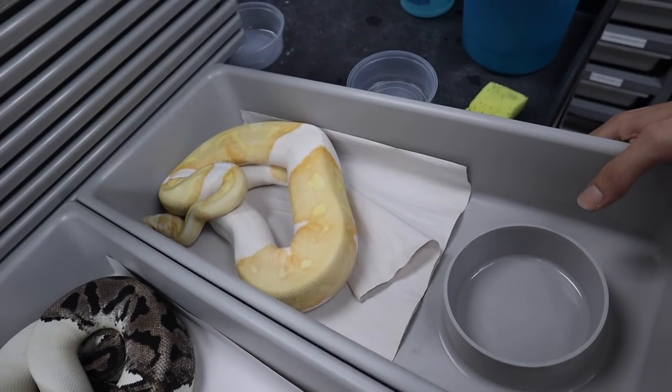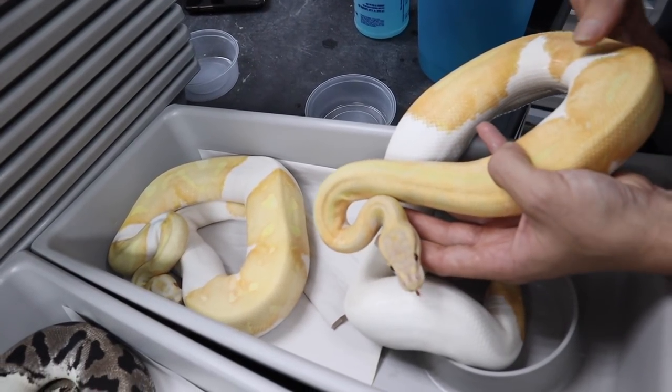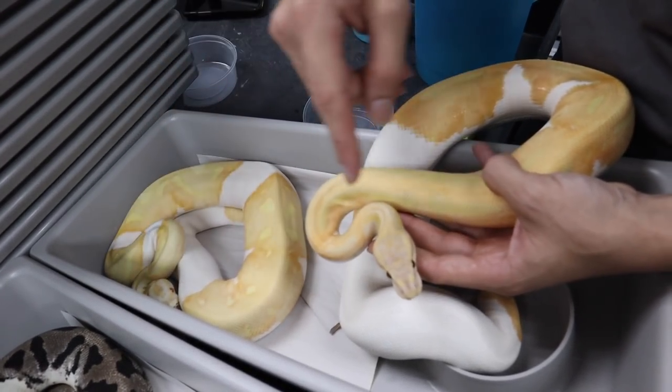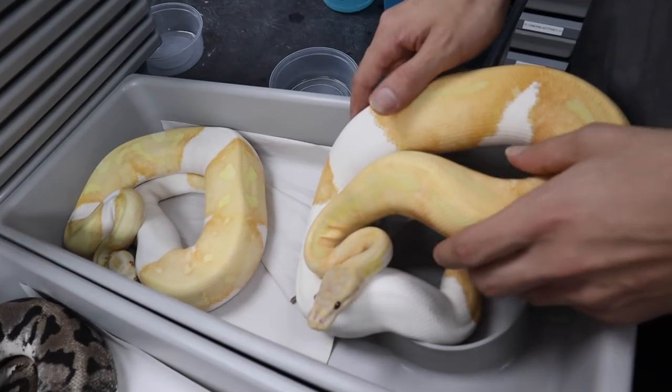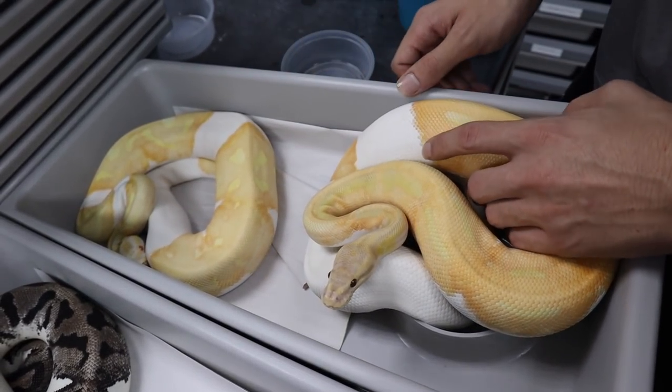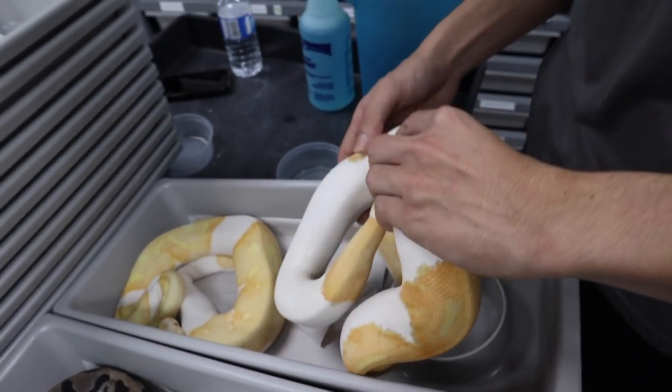Do you have a Dreamsicle we can compare against? Here it is. So here's the Dreamsicle and there's the Albino Pied — basically in the Albino Pied you have more whites coming in, and in the Dreamsicle you have more lavenders and some green colors. These are both sub-adults around 700 to 900 grams and they should both be breeding next year. You guys already know from my channel that I've got a couple of Dreamsicles myself — they're one of my favorite snakes and pretty much the first snakes that caught my eye and got me into this hobby.